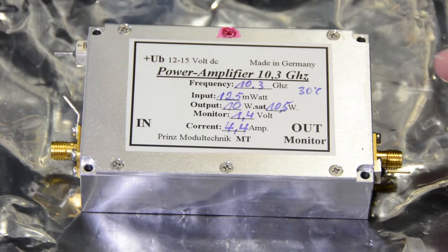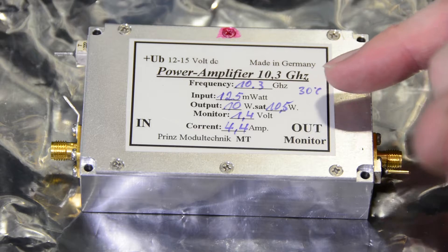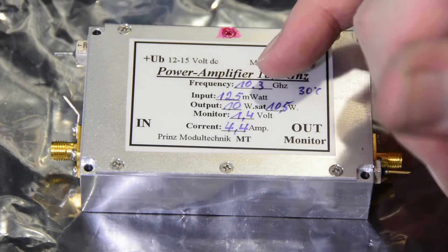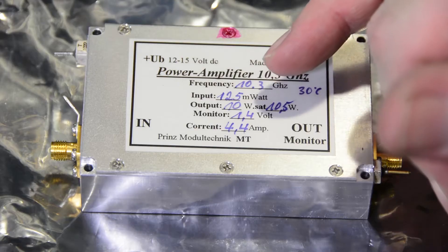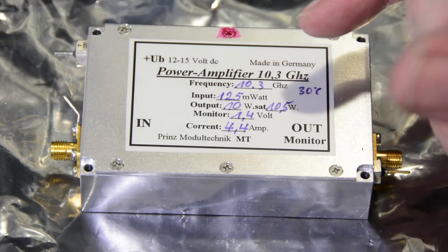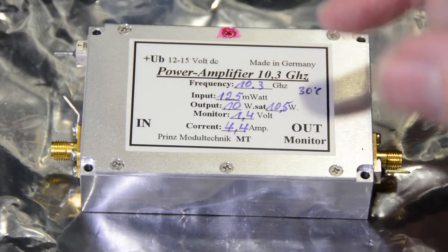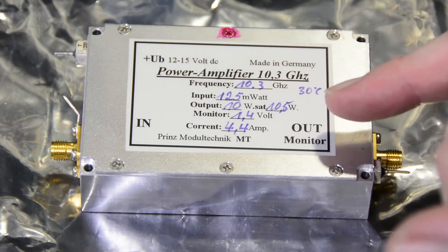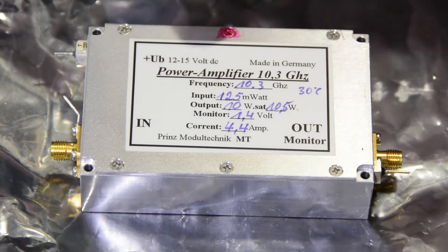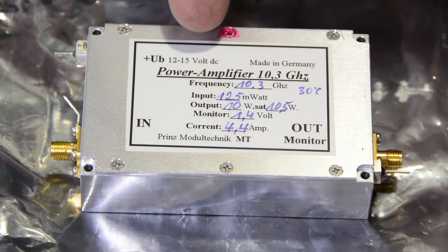This is nominally a 10 watt amplifier. Philips indicates that saturated output is 10.5 watts. It requires 125 milliwatts of drive. For use with a Kuhn module, which nominally puts out 250 milliwatts, we'd have to pad that back. The monitor voltage output draws 4.4 amps of current and it's nominally 12 to 15 volts DC.